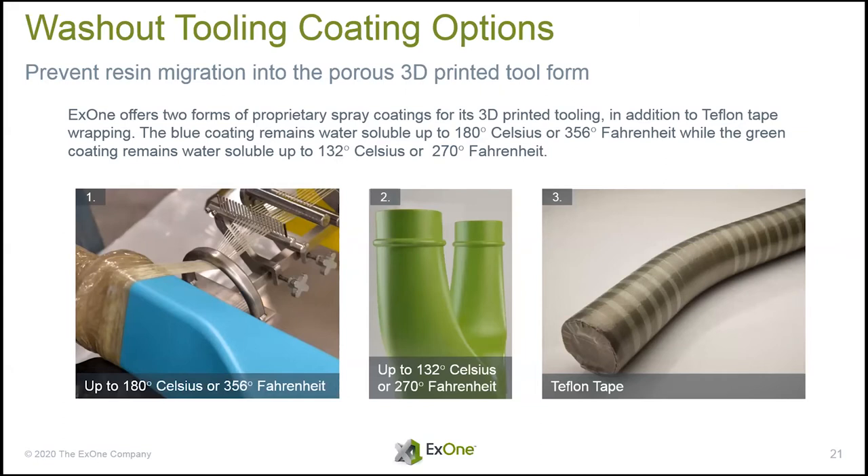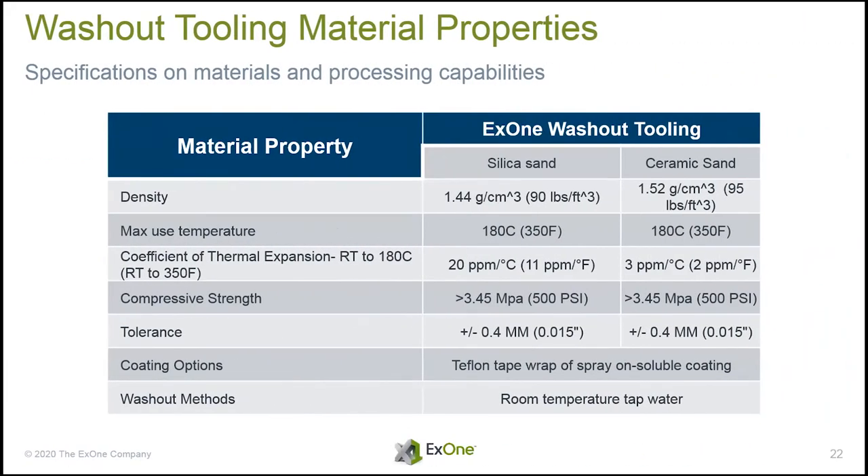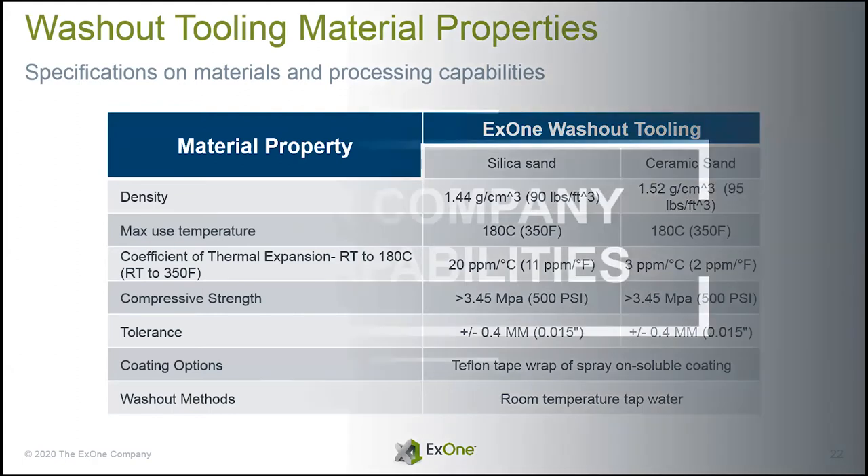We have a variety of coatings for these tools. One of the most common is a Teflon tape wrap — you just wrap the whole part, there's no additional coating, and after you wash it out you pull out the Teflon and it's all nice and clean. We can also do this with a whole bunch of different coatings for all kinds of complex shapes. The material properties we can achieve would be impressive to a composite scientist — the point is we can match your composite to one of our printing processes.